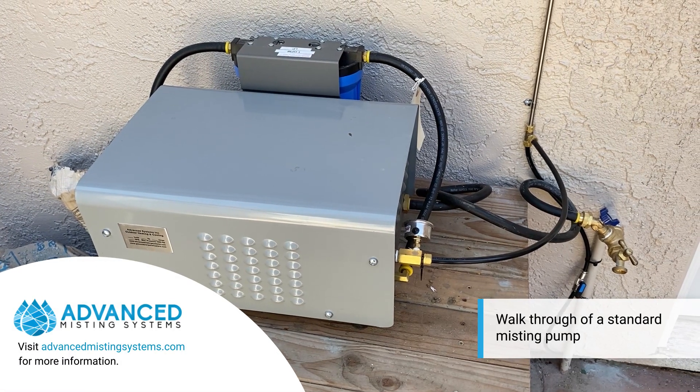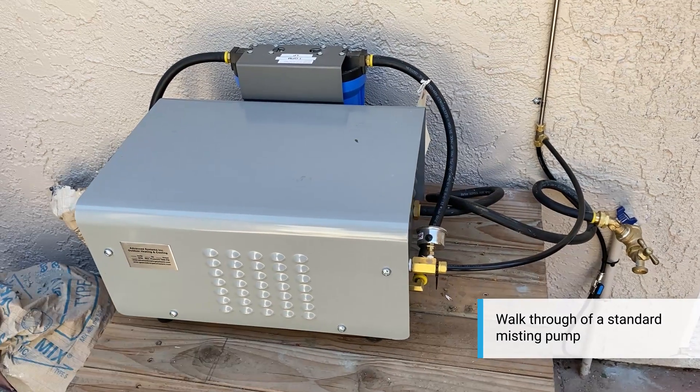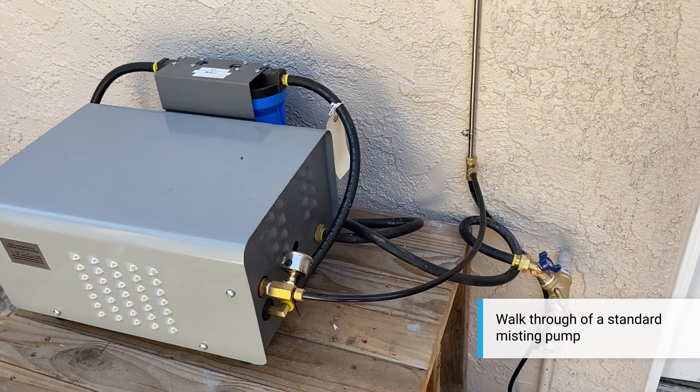Hello again, this is Mike from Advanced Misting Systems. This is a standard install of a one gallon a minute pump system we're using here at this house for fog and mist.